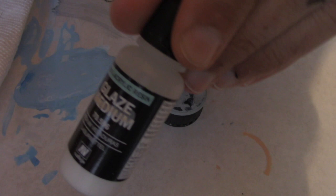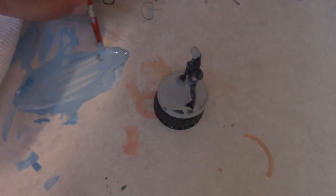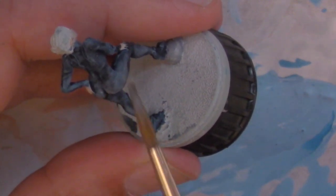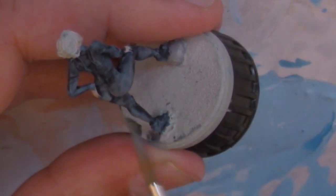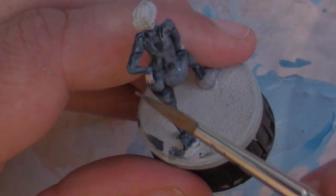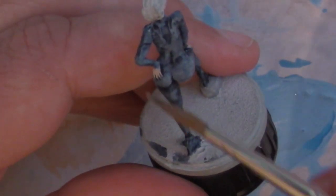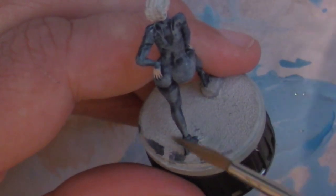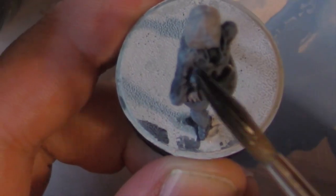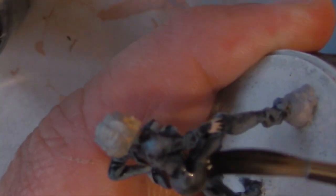It's now time to add some glazing. If you don't know what glazing is, it is a really thin coat of paint. Glaze medium really helps the paint flow without diluting it — a glaze is almost as thin as water. You can see I'm hitting the higher parts of the model. Once the glaze medium is dry, I'm going to wash the model again, this time with Citadel's Nuln Oil, which is a black wash.